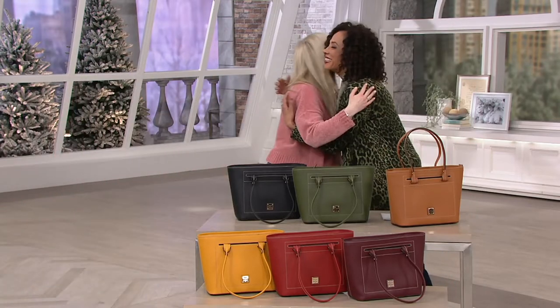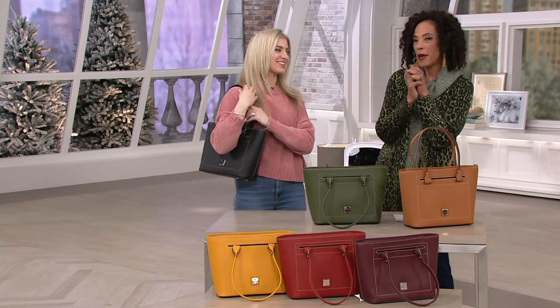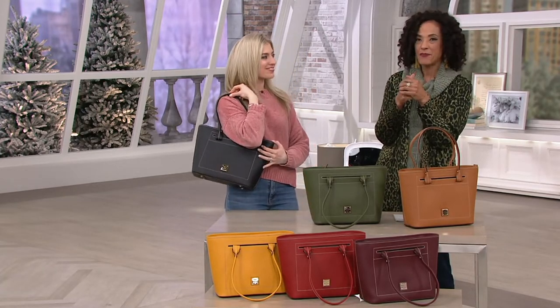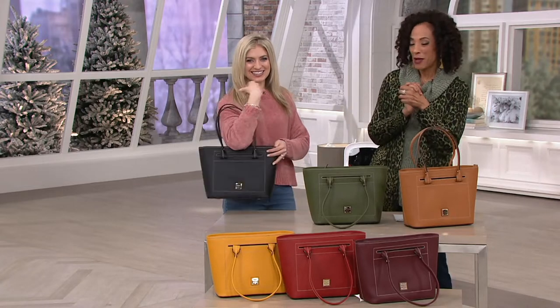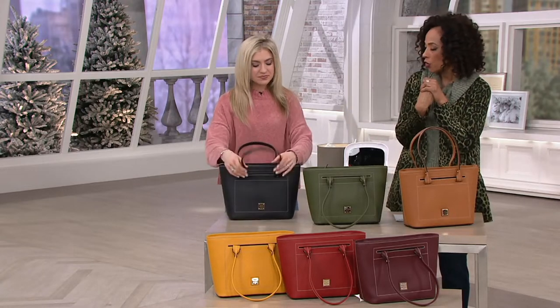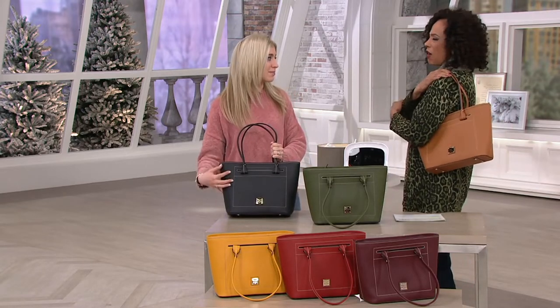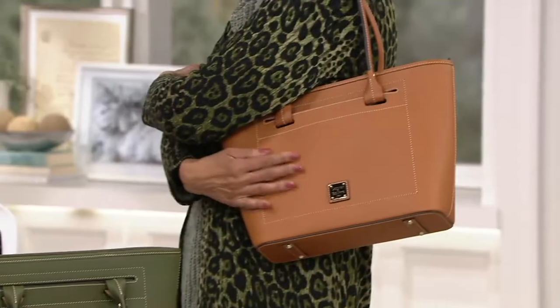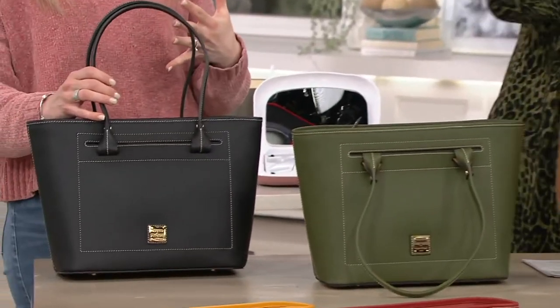Good morning! Happy Saturday. Maybe in the new year you're saying, I'm about to upgrade my handbag game — we can help you do that. Dooney and Burke certainly helps you do that, and this is gorgeous. I love the finish on this leather. It's so saturated, it has that matte look to it. Smooth, amazing. All of the colors — you really can't go wrong with this one.